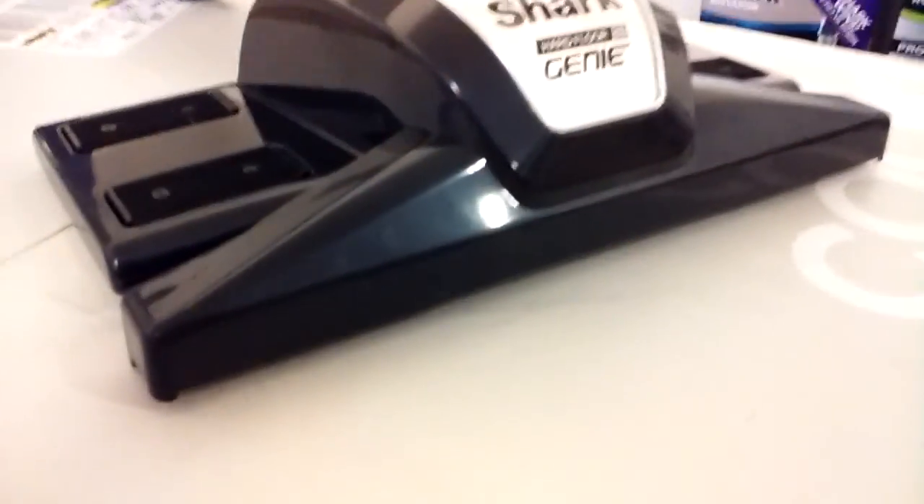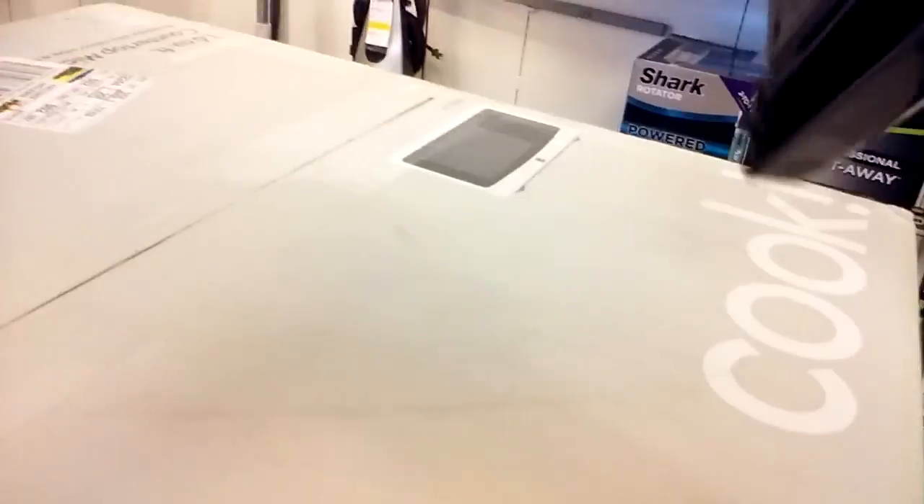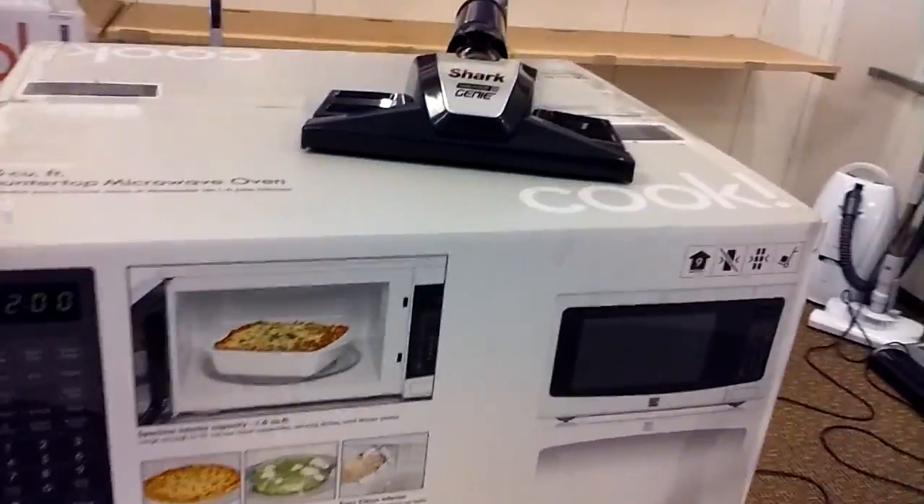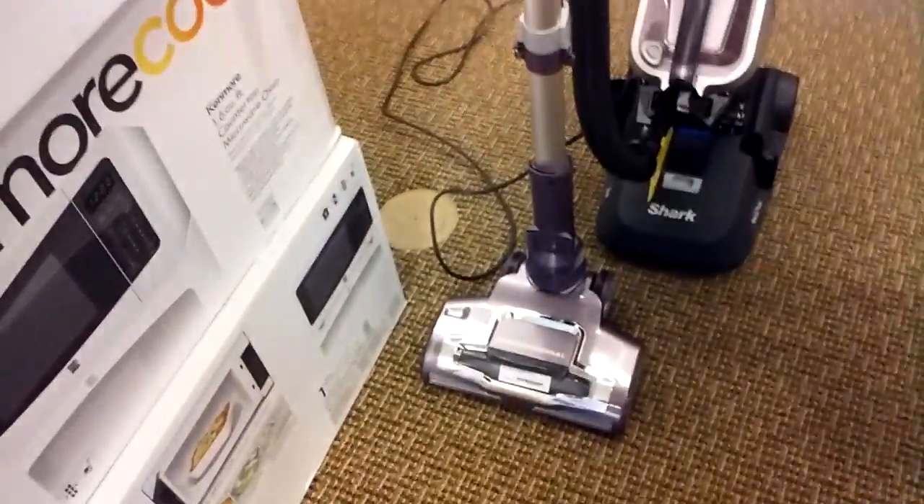Now, the Speed model doesn't have the canister caddy, but it has its own special feature. Both models have hard-floor attachments, but the full-size has what they call a Hard Floor Genie — just another name for a dust-away. It uses replacement pads; they tell you to replace the pads every three to four months, though I think you just replace them when they look worn out.